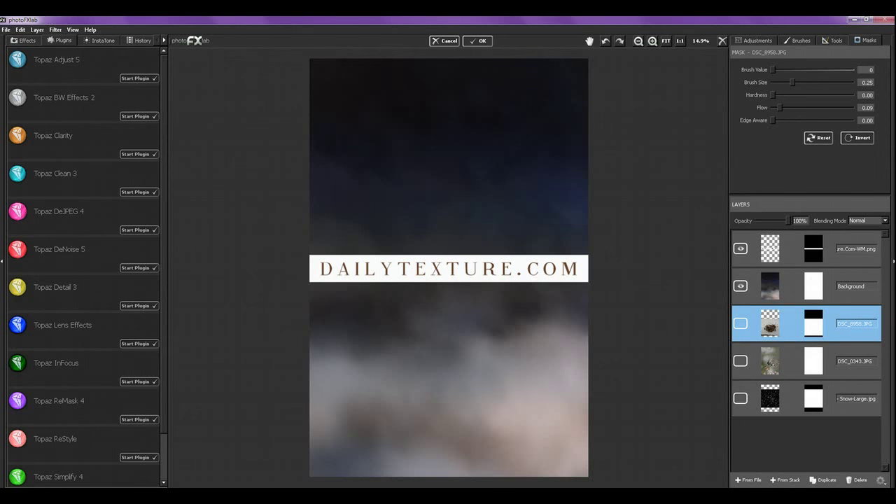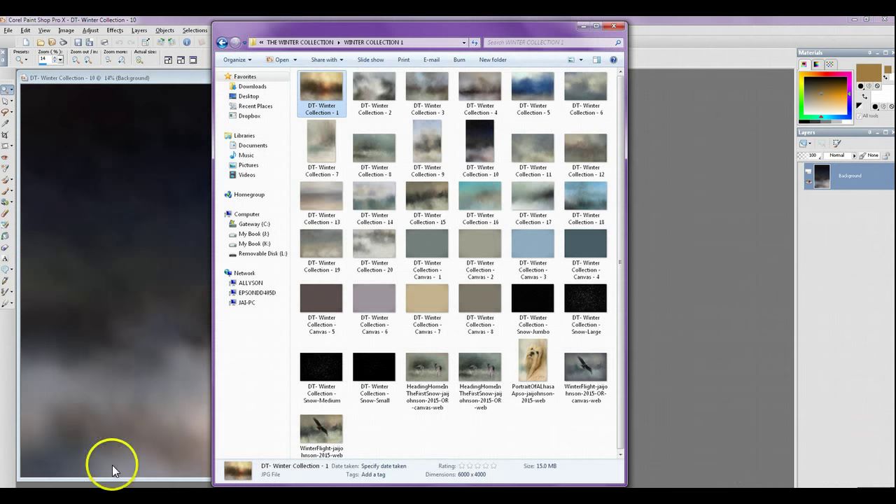Hi everyone, this is Jay Johnson with dailytexture.com. I wanted to do a hopefully quick video about the first of the new winter collections. I'm getting ready to release the first winter collection this weekend, so I thought I'd give you a short introduction and actually take you through an example image from start to finish, just to give you an idea of what's in this collection.